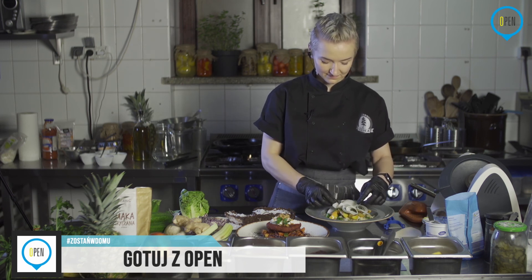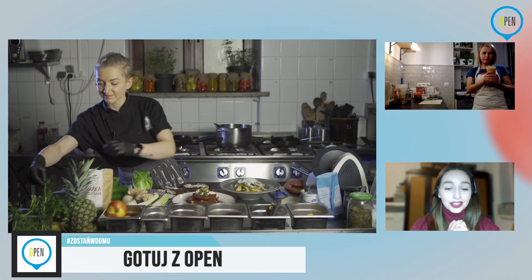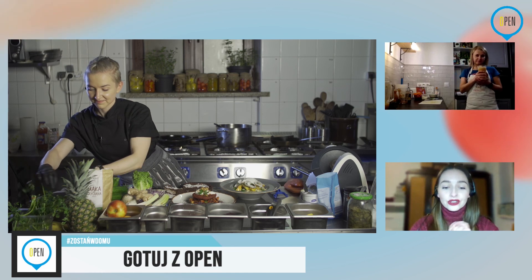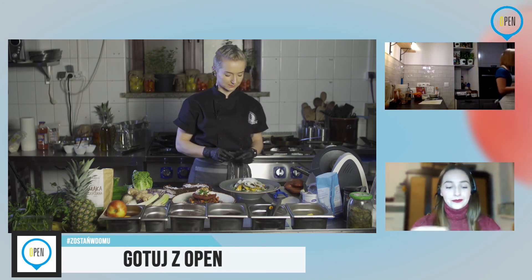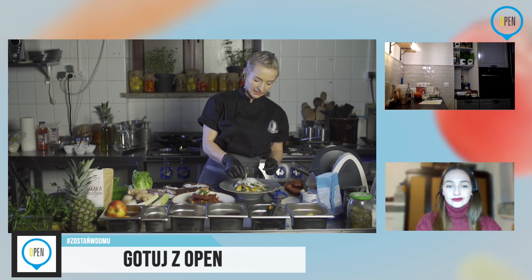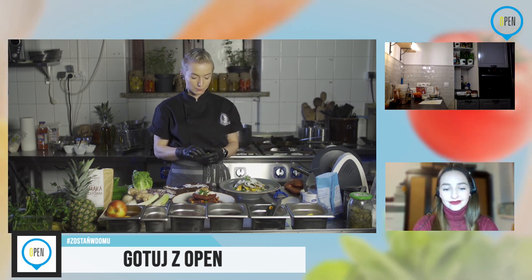Mamy też kolejne pytanie, tym razem od Pauli: podobno jedząc dania wege, trzeba jakoś dodatkowo uzupełniać białko w swojej diecie. Czy to prawda? I tak i nie. Jeżeli jesteśmy na diecie całkowicie wegańskiej, to faktycznie to białko trzeba...